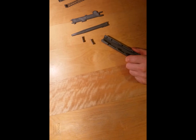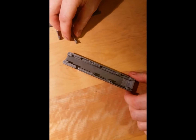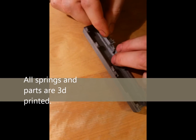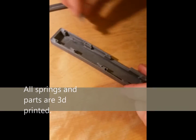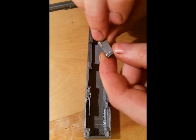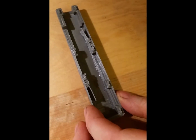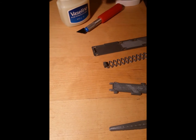3D printed auto blade or foot knife assembly instructions — this is all 3D printed, no extra springs. What we have is the return spring; the latch goes in there, it plugs in there. There's got to be plenty of Vaseline applied — this is petroleum jelly.